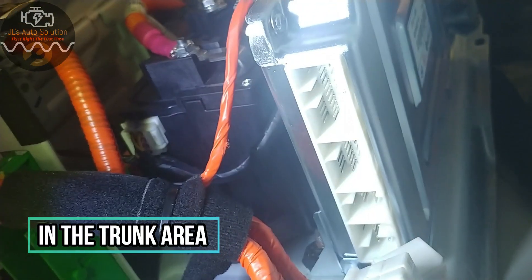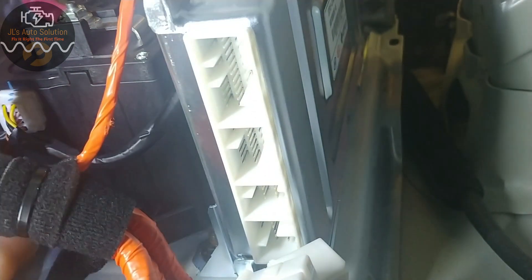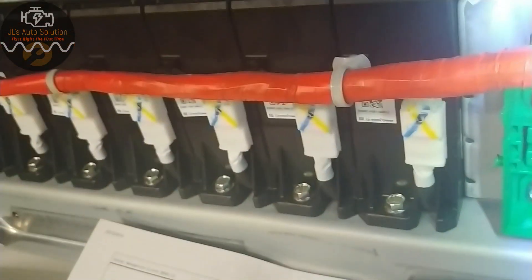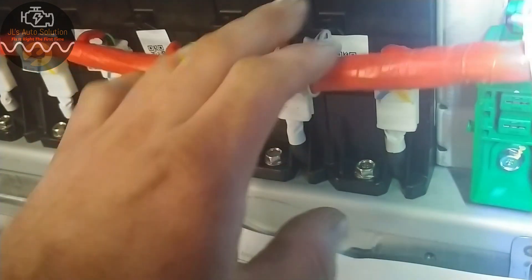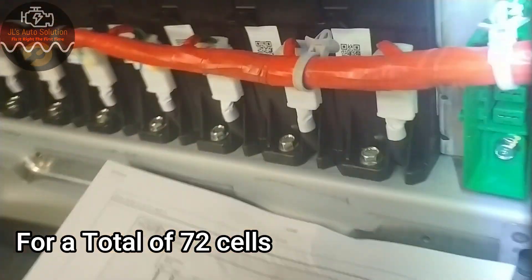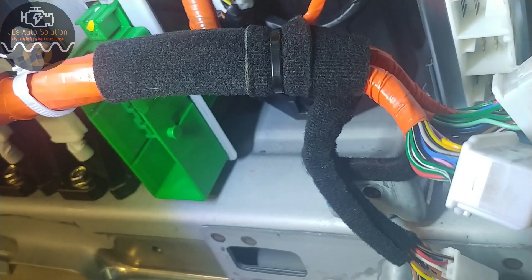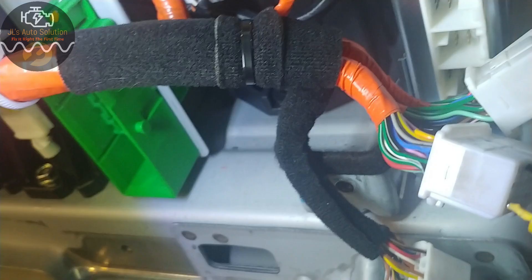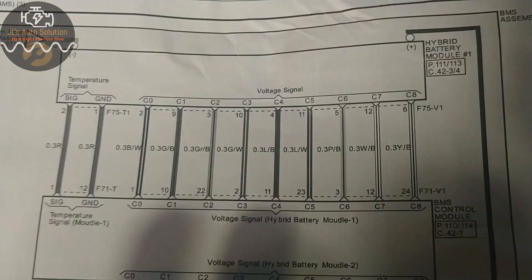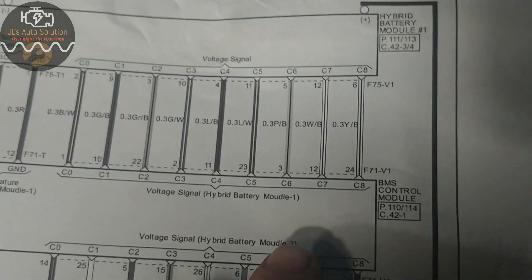You're gonna want to disconnect all the connectors leading up to each individual battery pack. On this one I have nine battery packs and each battery pack has eight cells. I'm going to show you guys how to measure your total voltage for one battery pack first. This is my battery pack number one and I am on the BMS control module connector.